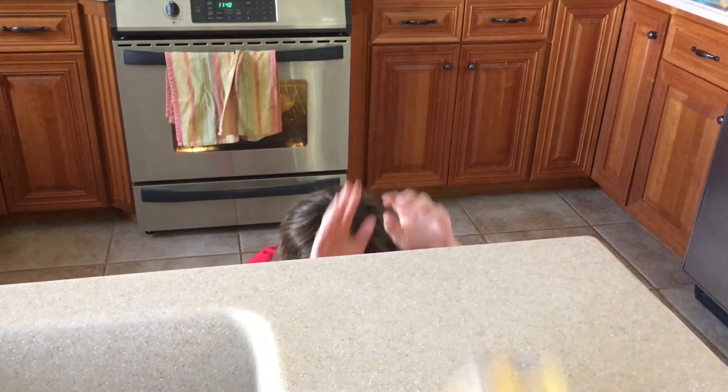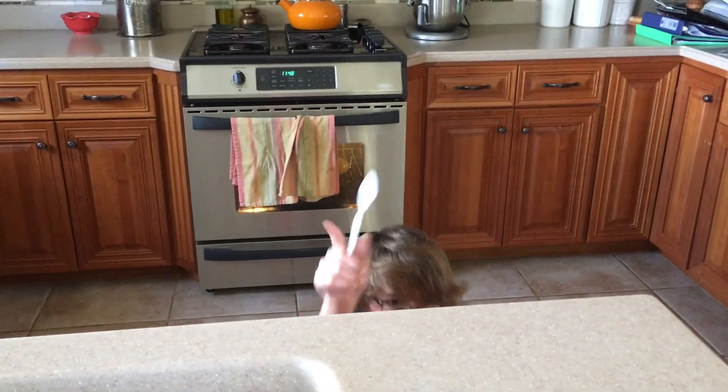Yo, what's going on guys, Bo here coming at you with another video. Today we are going to be making Dorito mac and cheese, and the materials you'll be needing is Easy Craft mac and cheese bowl, Doritos, and a spoon.